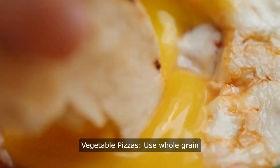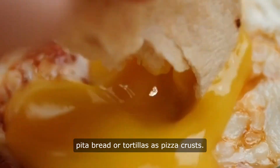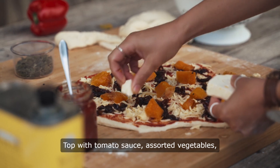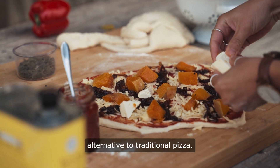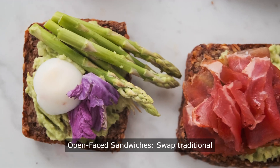Vegetable pizzas. Use whole-grain pita bread or tortillas as pizza crusts. Top with tomato sauce, assorted vegetables, and a sprinkle of cheese for a healthier alternative to traditional pizza.